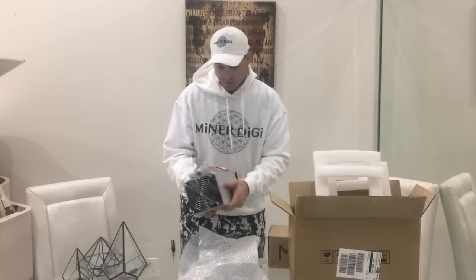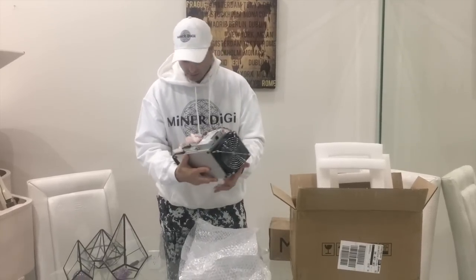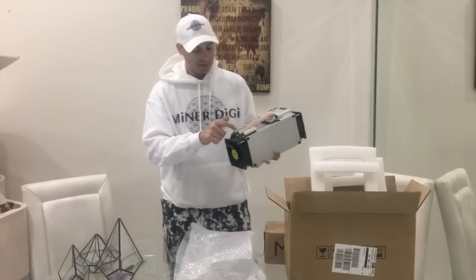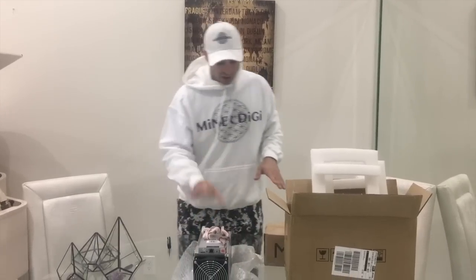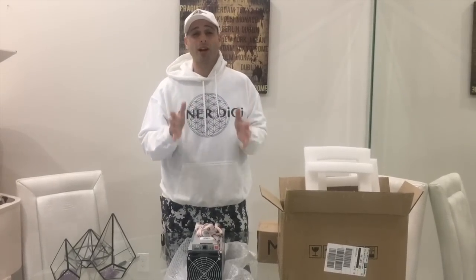It looks relatively the same size, about the same size fans. Also, we have one through ten plugs, okay? Same as the Antminer S9. Like I told you before, we're going to put this side by side by the Antminer S9, and we're really going to compare the numbers.